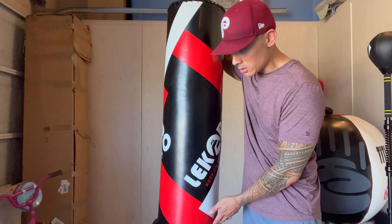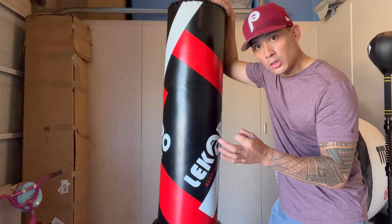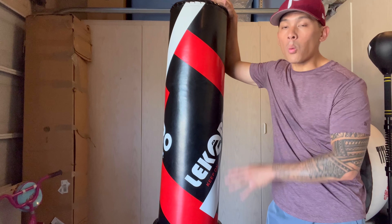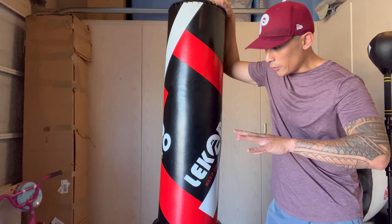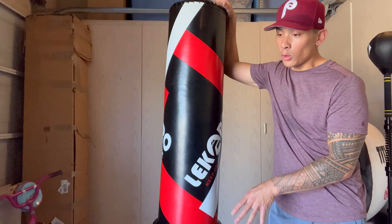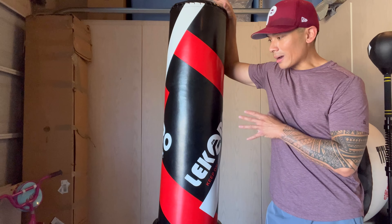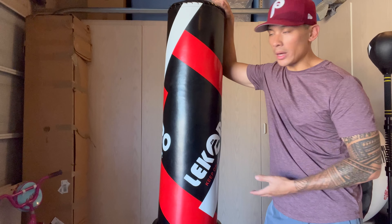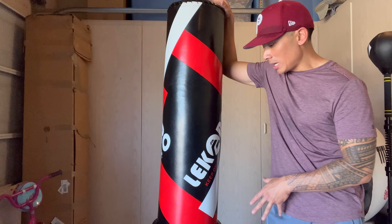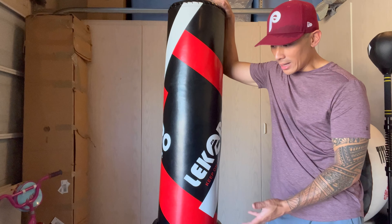Dimension-wise, when you look at this bag it's about 70 inches in height — I'm about 5'8", so you can see it's a little bit taller than me. It's 11 inches in diameter from side to side. The bag is a little bit on the skinnier side, but you can certainly get a good workout. One thing I noticed is that it kind of forces me to be a little bit more precise with my punches because I don't have such a wide target. You also have that pad at the bottom for kickboxing or any combat sport that utilizes kicks.